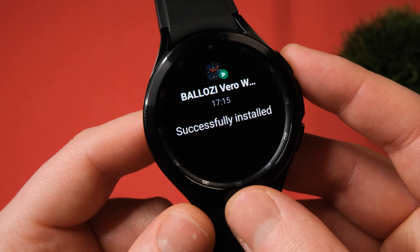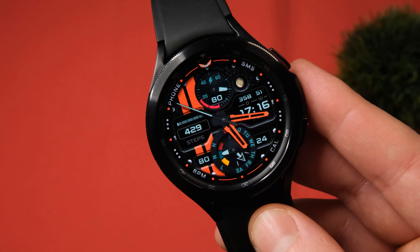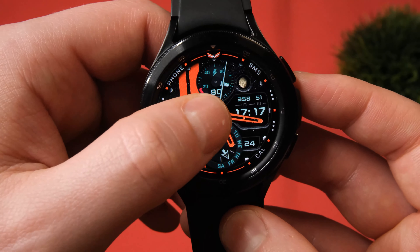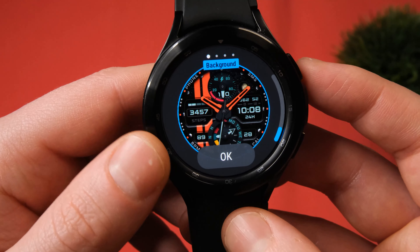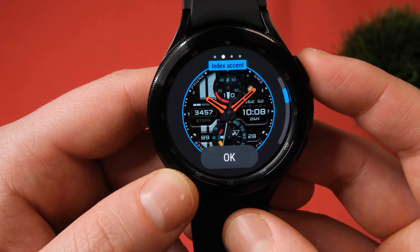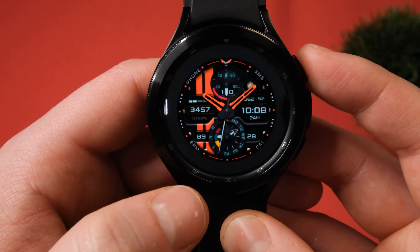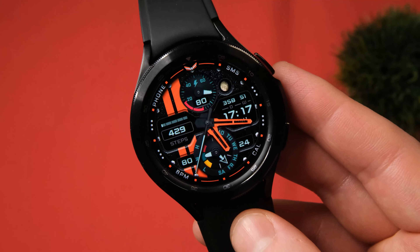Last but certainly not least, we have the Belosi Vero watch face. Admittedly, this is not my cup of tea, but I know a lot of you like your utility-based smartwatch faces. This one is jam-packed with information — you've got your steps, date and time in both analog and digital format, moon cycles, compass, and much more. It's also highly customizable: you can change the background, pattern, and dial colours, as well as the complications — switching between battery, steps, etc. I personally think it looks much better when you set the background to black; the black and orange looks really, really nice together. I think it's only £1 or £1.20 on the Play Store, so maybe a couple of dollars maximum if you're in the US. Definitely worth trying out.